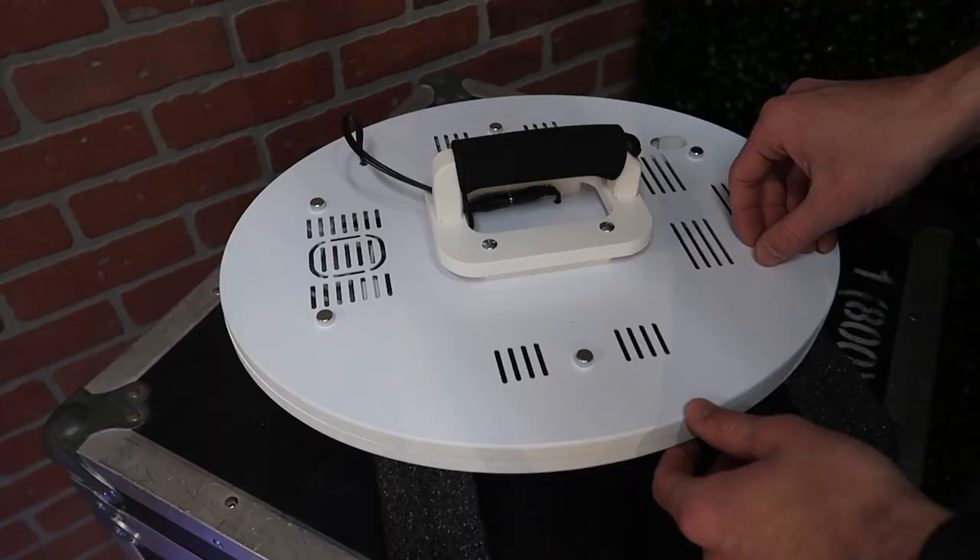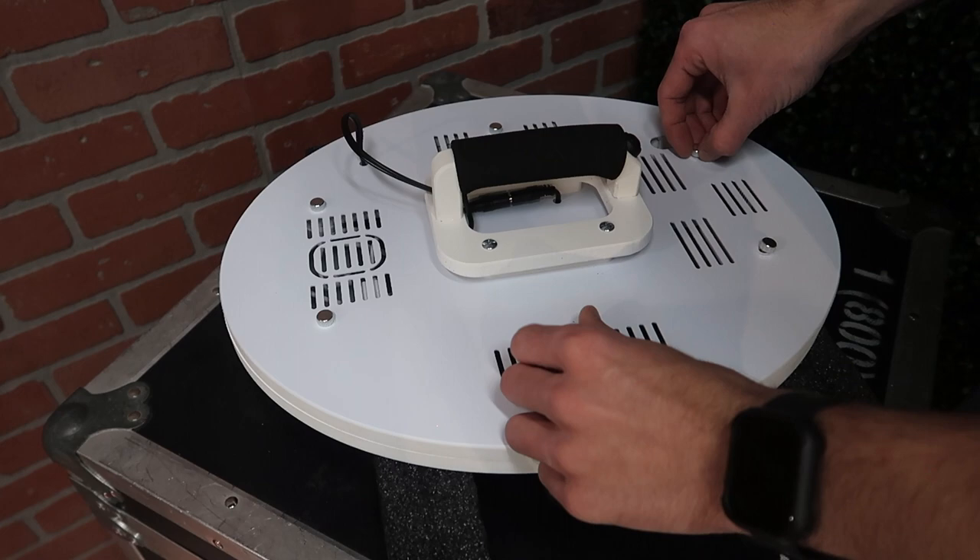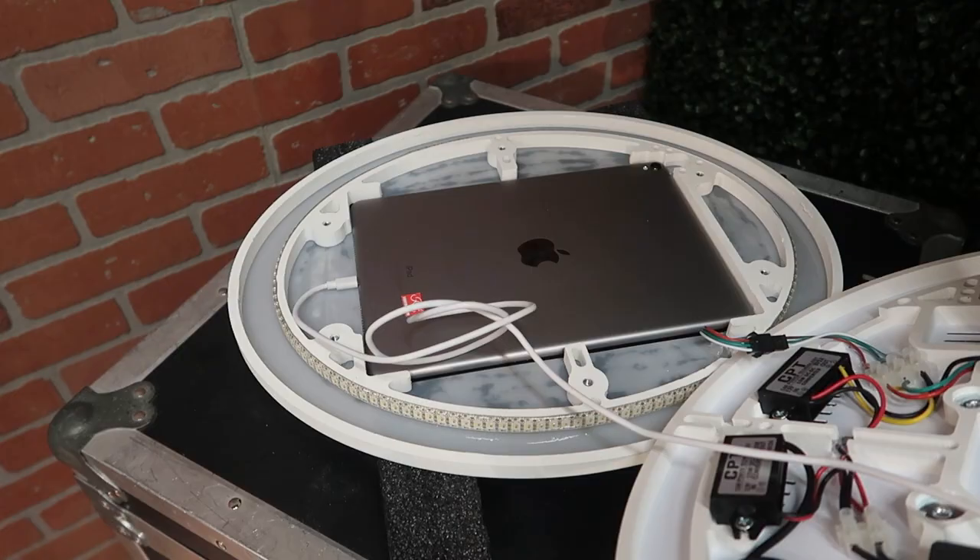Installing the iPad on the MobileMax 2.0 is very simple. You simply unscrew the six thumb screws on the back of the unit, giving you access to lift off the back panel. Once open, you'll notice you have access to plug in the USB Apple charging cord and place your iPad as well.